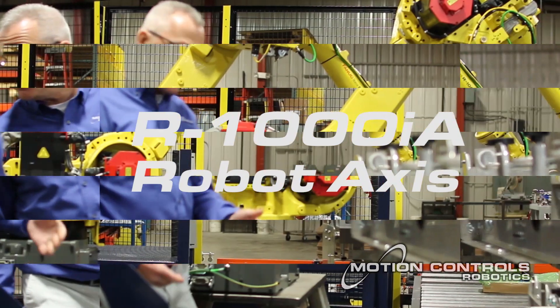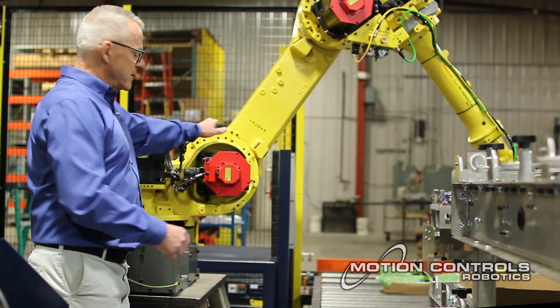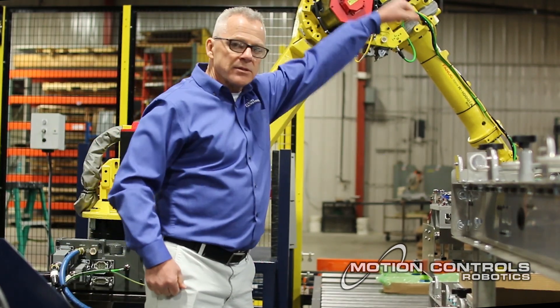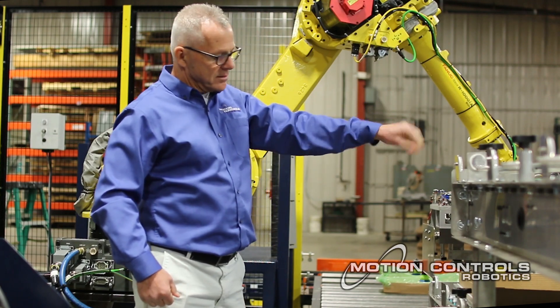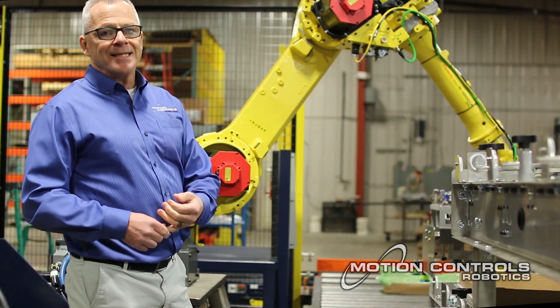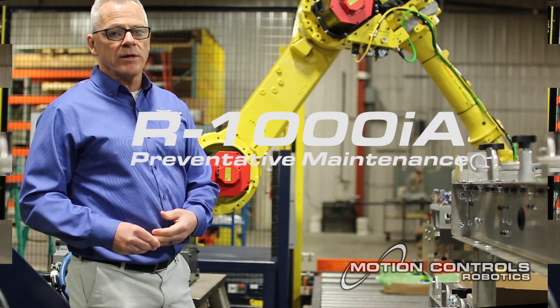This robot has 5 axes: the base, which rotates just like a base; the waist, that moves back and forth just like your waist; the upper arm, just like your upper arm; and in this case, a 2-axis wrist. Each one of those axes can act independently or move together in a coordinated motion.